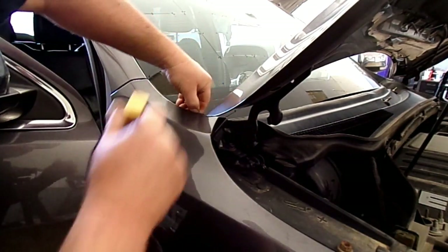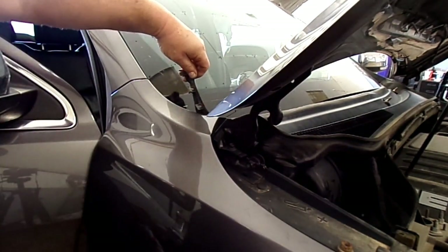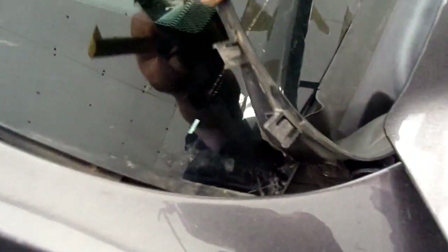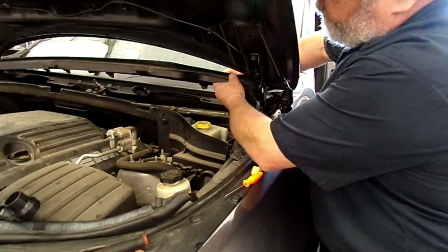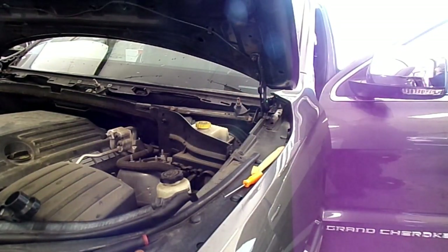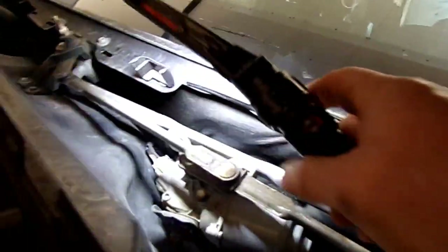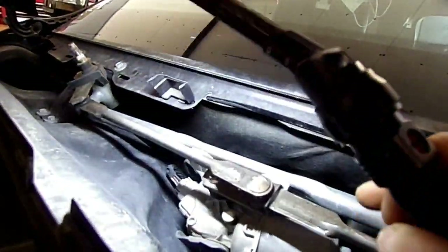We'll have to get these little trim pieces - it's loose here, held on by clips right here. There are three of them. It just pops straight up. Here's a look down here - this is the wiper motor and the wiper transmission. Those tubes - you can see them down there where they bolt in. We're going to have to remove this wiper motor and this wiper transmission.